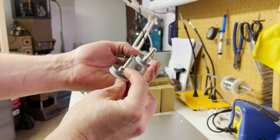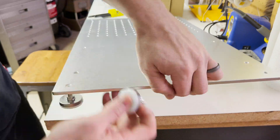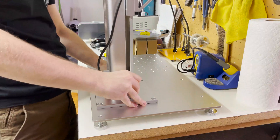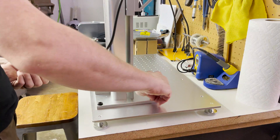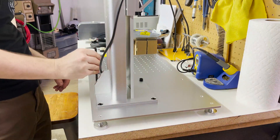The table came with four leveling feet so I quickly get those installed. Now I can get the lift arm attached to the table with four hex screws, and the lift arm and table is ready to go.